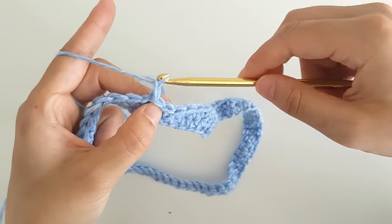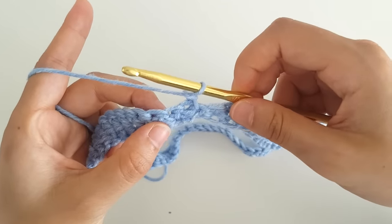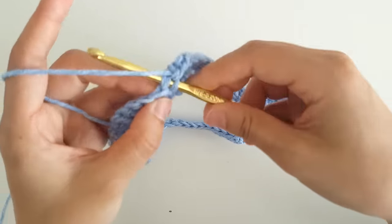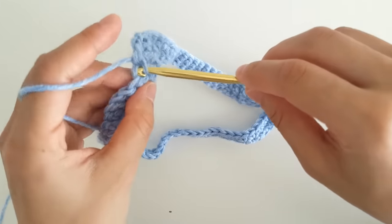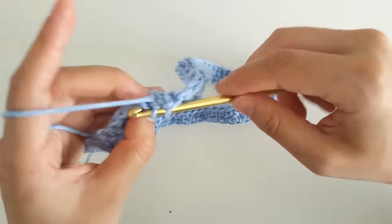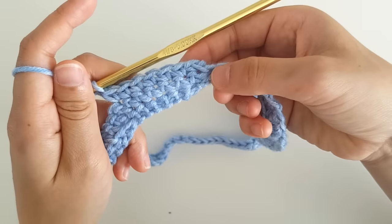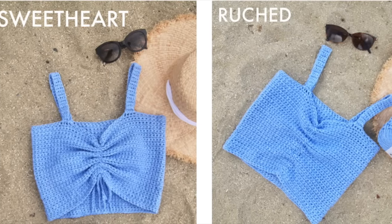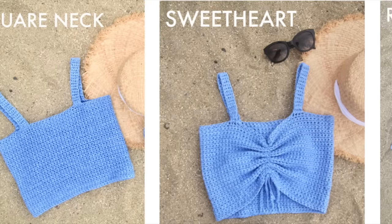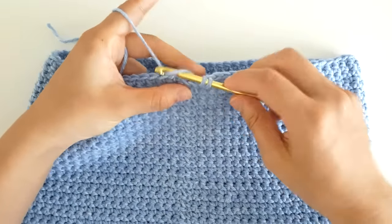To start round 2, you're going to chain 1 and then turn your work. If you're not increasing, you're just going to single crochet in each stitch until the end of the round, slip stitch into the chain 1 and then turn. Repeat round 2 until you've reached your desired length. If you want to make the ruched or sweetheart top, take into account that your top will become shorter. If you're increasing, you're going to add sets of placing 2 single crochets into the same stitch. Please refer to the blog post to calculate the exact number of stitches you need. Once your crop top is your desired length — I personally crocheted 46 rows — you are going to slip stitch into that first chain 1.